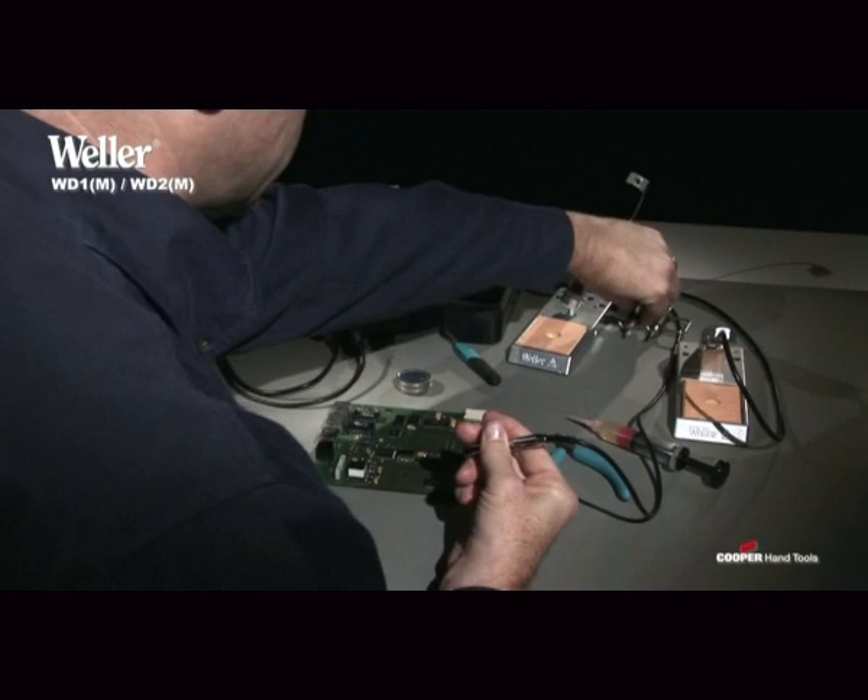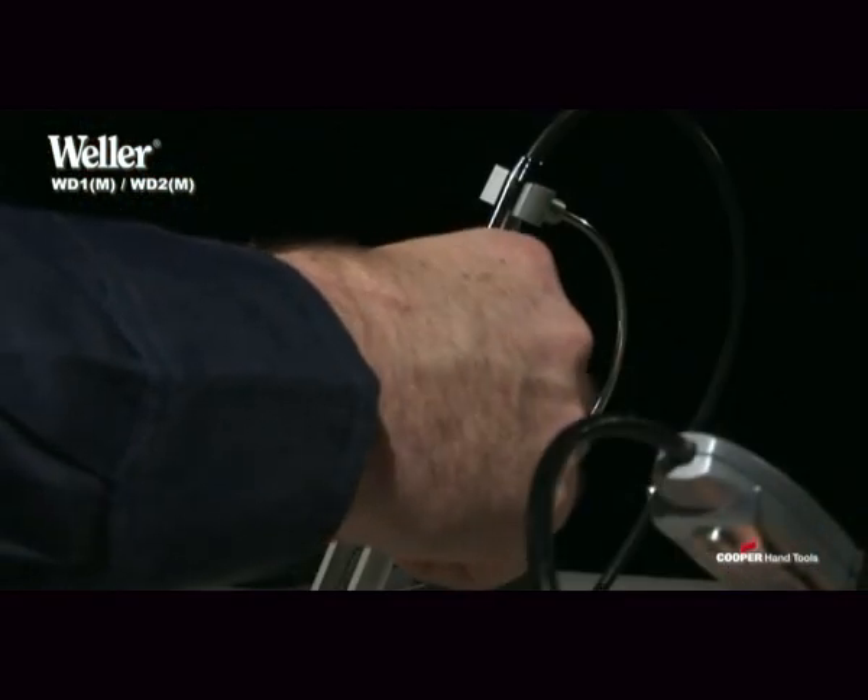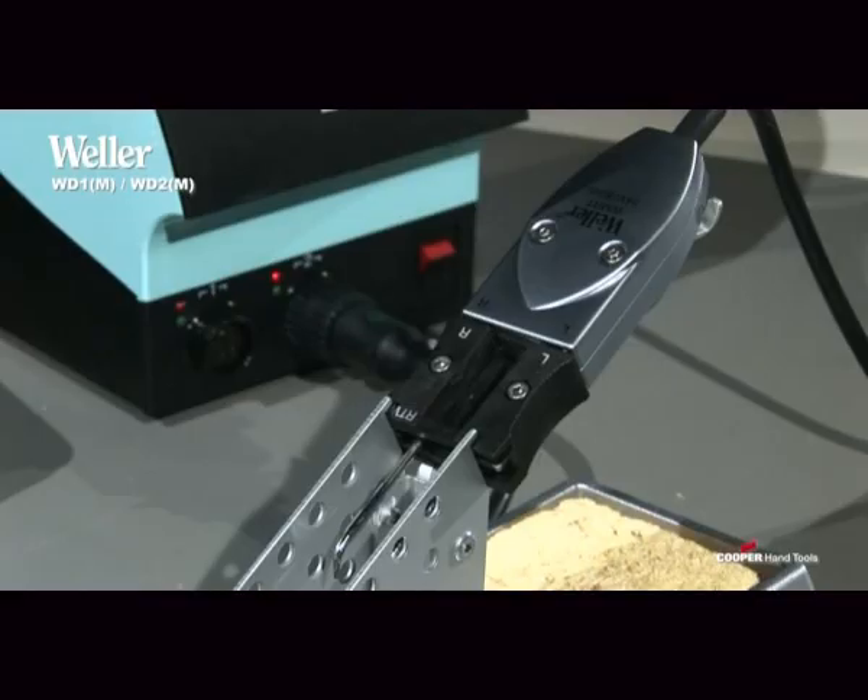The WD1M and the WD2M models are equipped with a high-speed controller for the microprocessing soldering iron WMRP and the micro-desoldering tweezers WMRT.